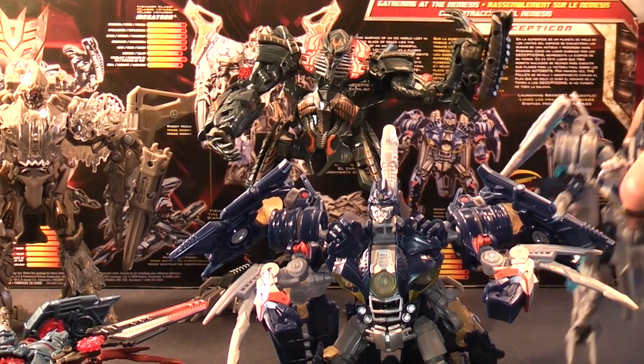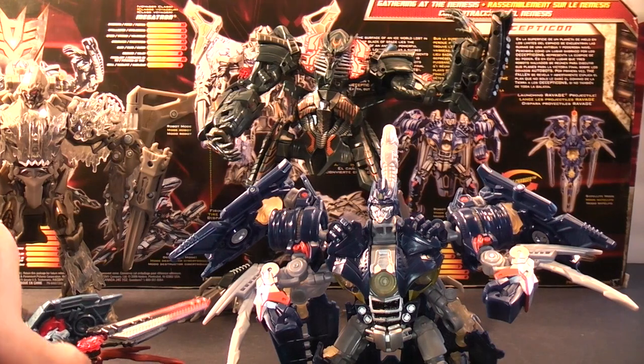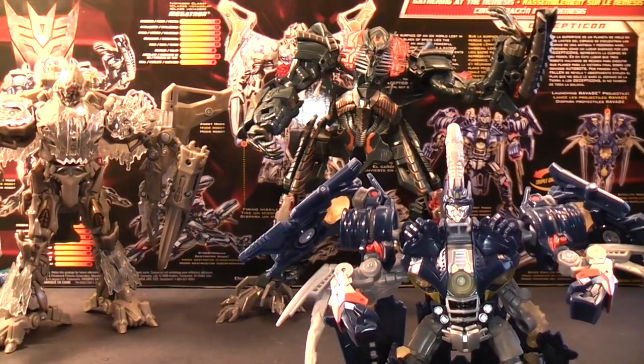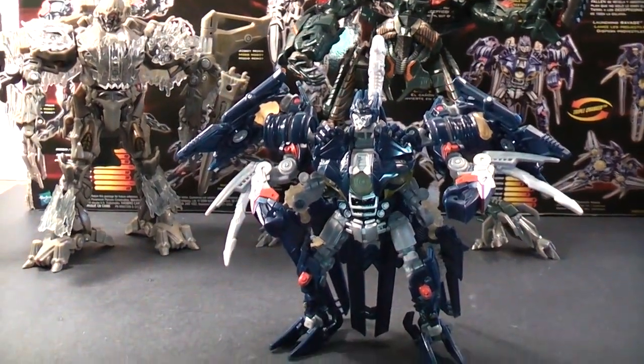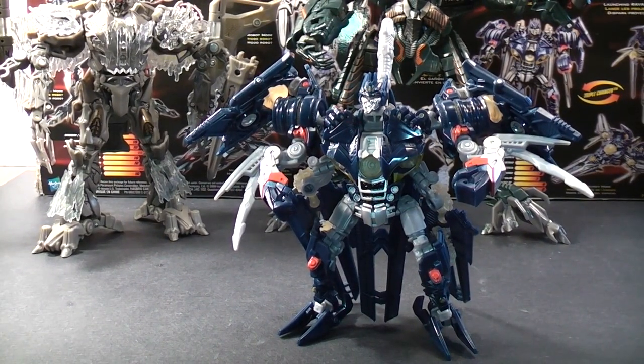Actually, I'm going to take these Sound Waves out and just put them out of the way so I can put Sound Wave back in his space cruiser mode. Like I said, this will be my last review for the Gathering at the Nemesis set. It takes me a little while, but I'm starting to get the hang of it.